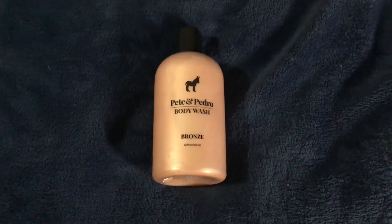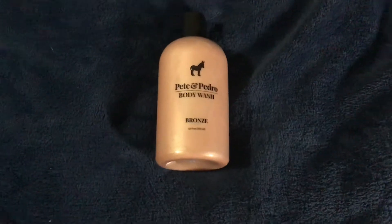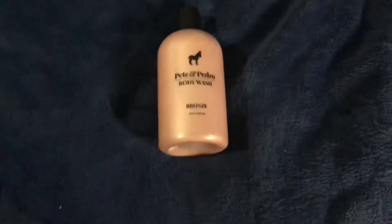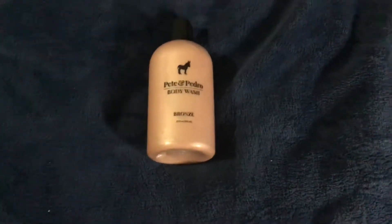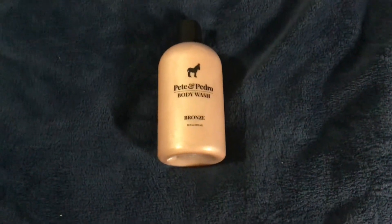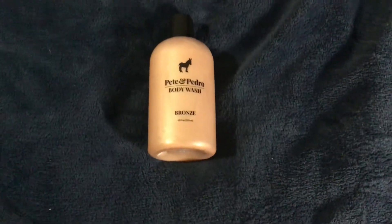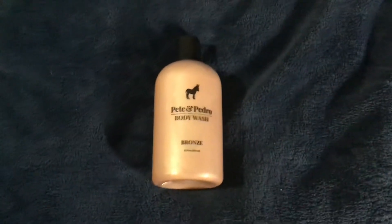My initial thought when I first tried this was it reminded me almost very closely of Molton Brown's Black Peppercorn, and that stuff is like $30-some a bottle and really expensive. But this scent reminded me just of that, and that's why I had gotten it — because it was at a much better price point.